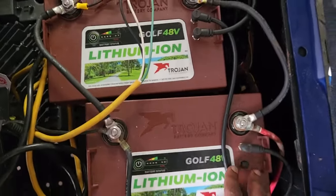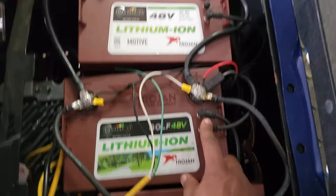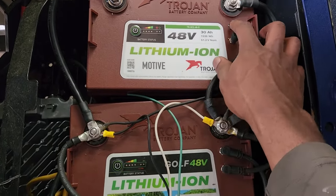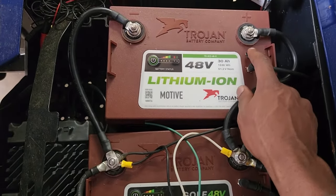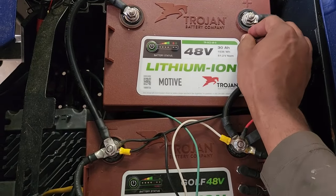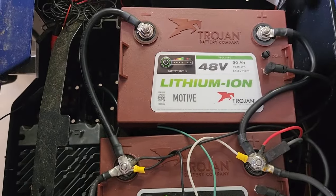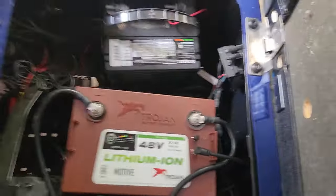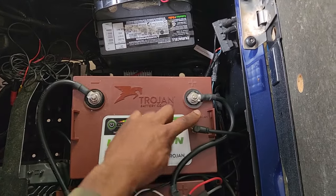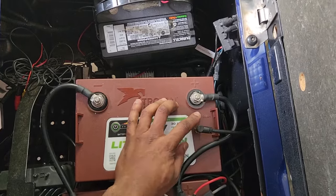If you have two batteries, you just do COM 1 to COM 1. If you have three batteries, you use COM and go over to COM 2. I saw Trojan saying there's a terminator that you're supposed to put on the leftover COM port to terminate the connection, and I'm trying to figure out where you get that.